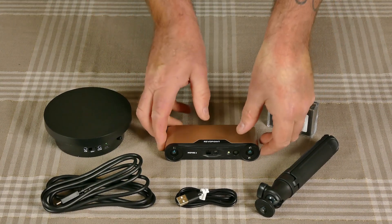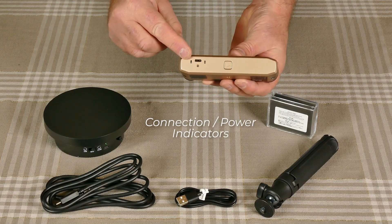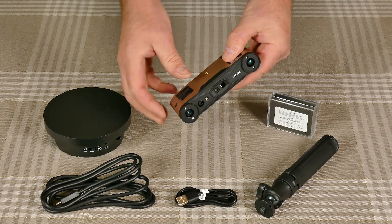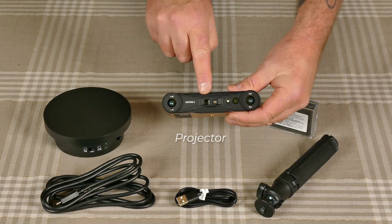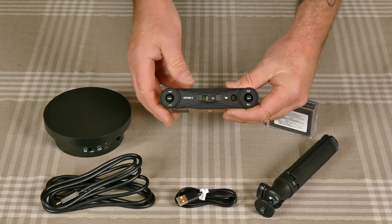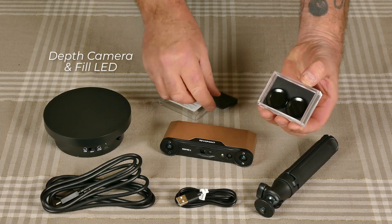Let's check out this Revopoint Inspire 2 3D scanner. On the back is the start/pause button, it also has the connection and power indicators and the USB Type-C connection port. The tripod mount is at the bottom of the unit. On the front we have the projector as well as the RGB camera, fill LED, and the RGB cameras. In this little plastic case we have the outdoor filters which connect to the depth cameras on the side.